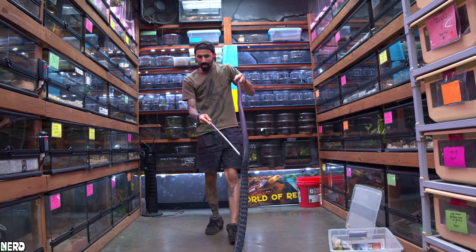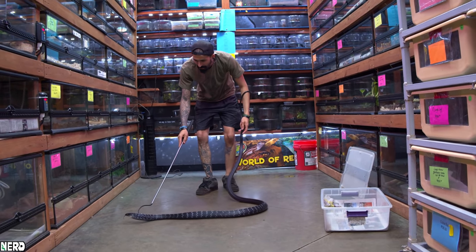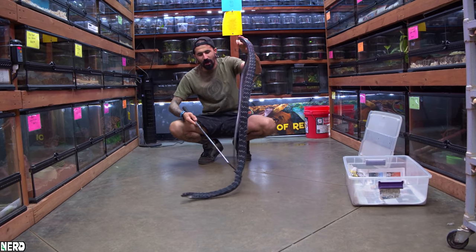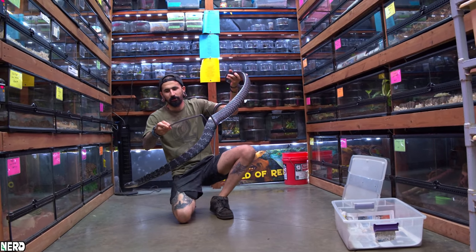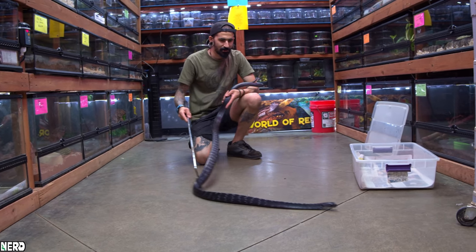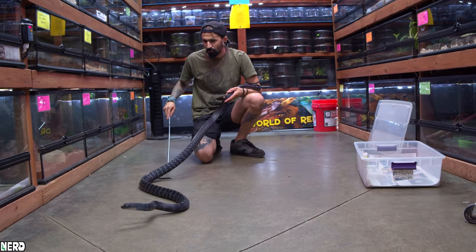Is this an easy snake for somebody to acquire? No, these are actually pretty rare — a little bit tough to come by, especially where the demand for them is so high because there are so few of them being made available right now. These are a really, really rare snake as of 2020.